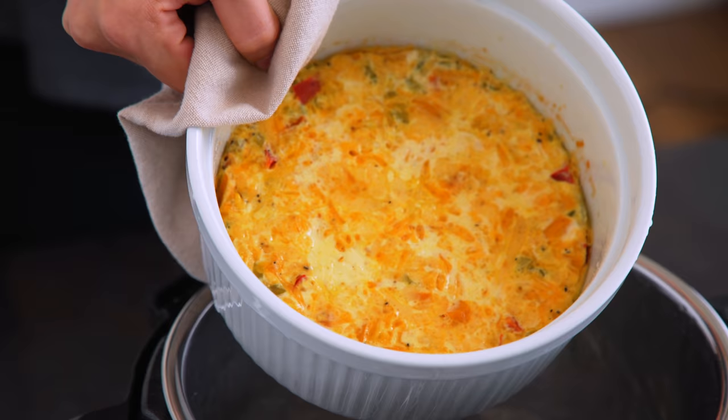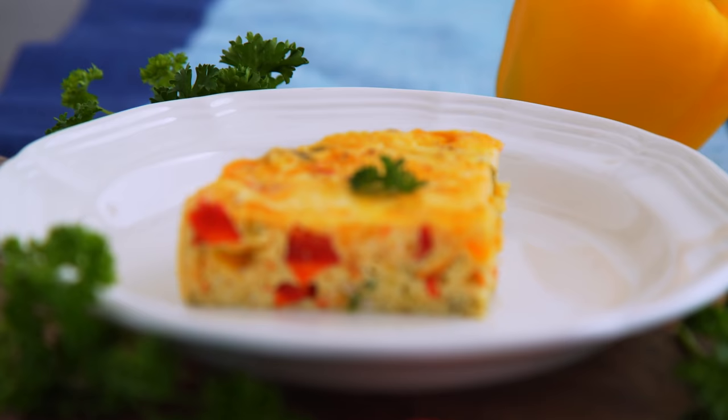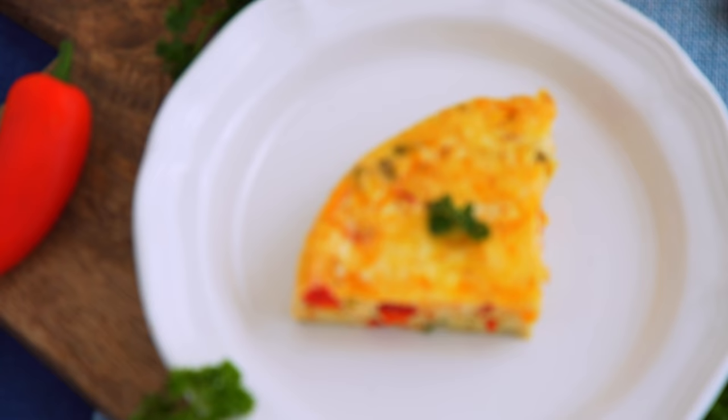This is like an adorable and tasty crustless quiche. I have made these in the oven before too, but the texture is definitely a bit different in the Instant Pot — it's almost softer and lighter in flavor. Neither is necessarily better or worse, but you might prefer one to the other. I love that you can add anything you've got in your fridge, so you can really try out a different flavor variation every single time.